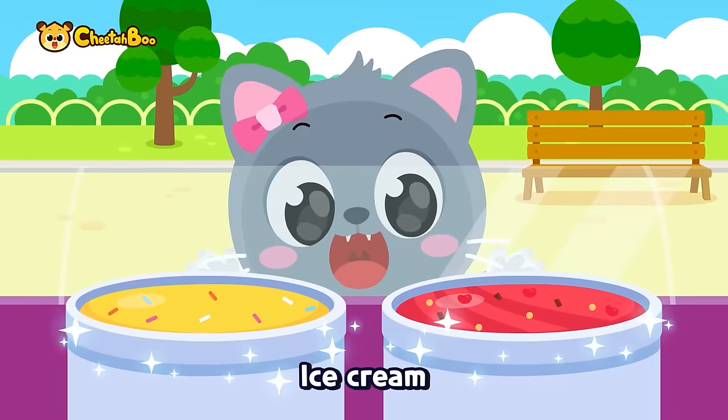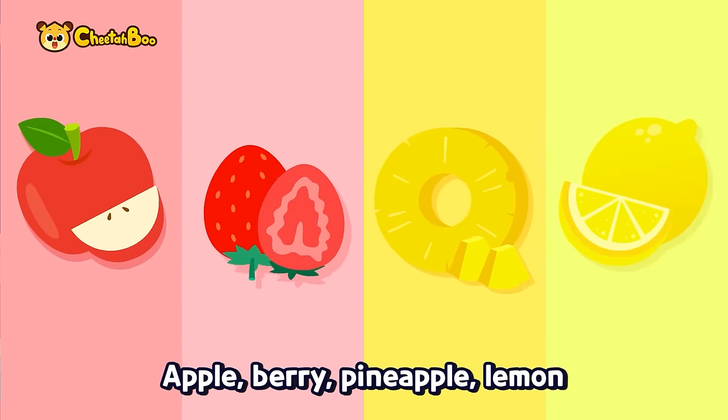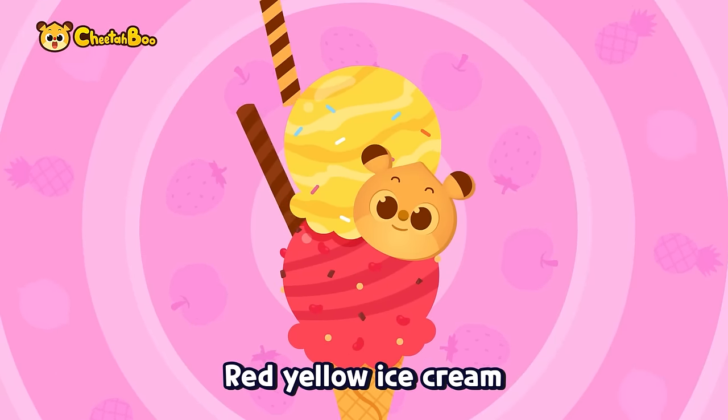Ice cream, ice cream, colorful ice cream! Apple, berry, pineapple, lemon — red, yellow ice cream!